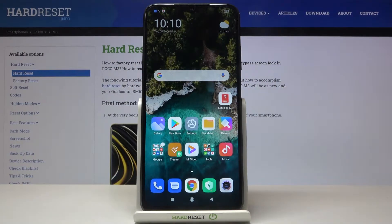In front of me is POCO M3 and let me show you how to reset network settings on the following device.